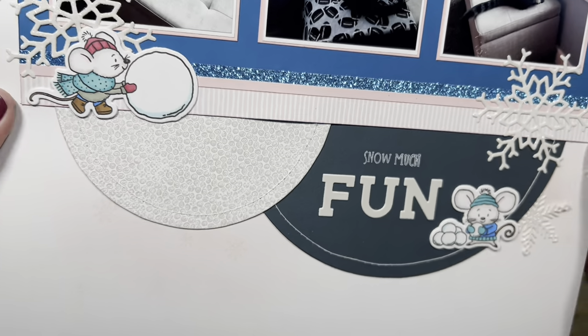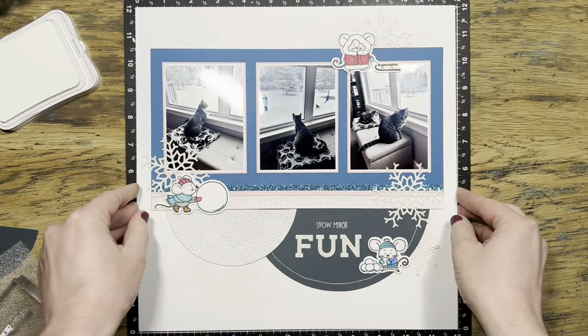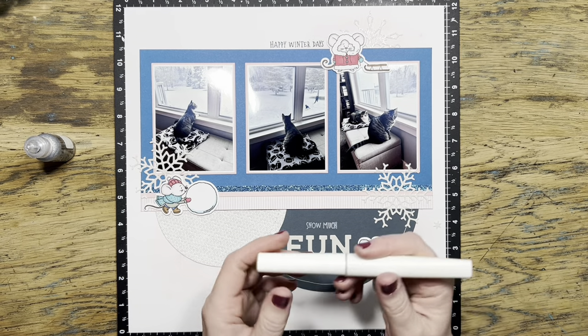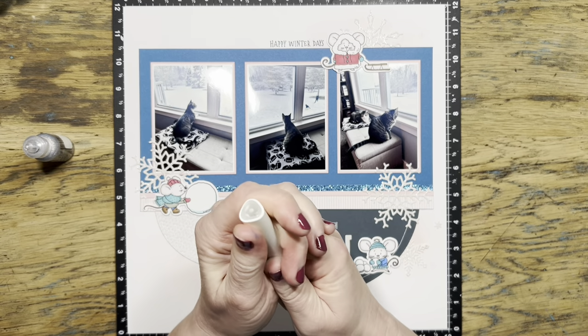I put a foam piece down to make sure it stamped well and it did turn out okay. I wish I would have gotten a little bit more white in the word 'snow,' but no mistakes, so we'll take that as a win.